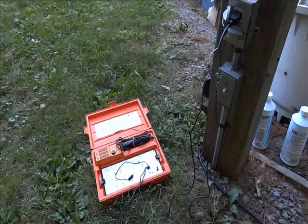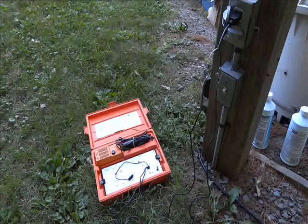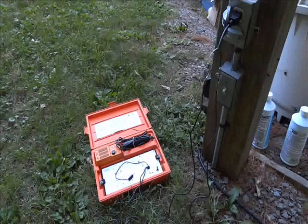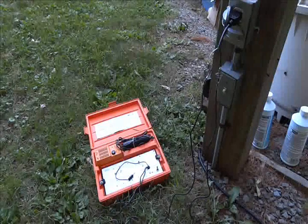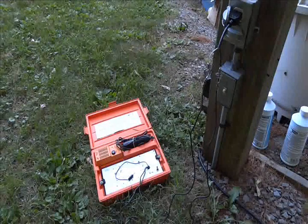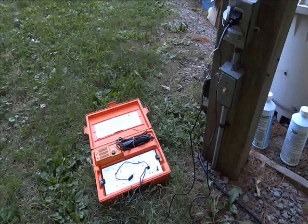This is a demonstration of a Metrotel Corp pipe and cable locator. This is an audio locator designed to inject a signal down any electrical cable, TV cable, or an underground pipe.